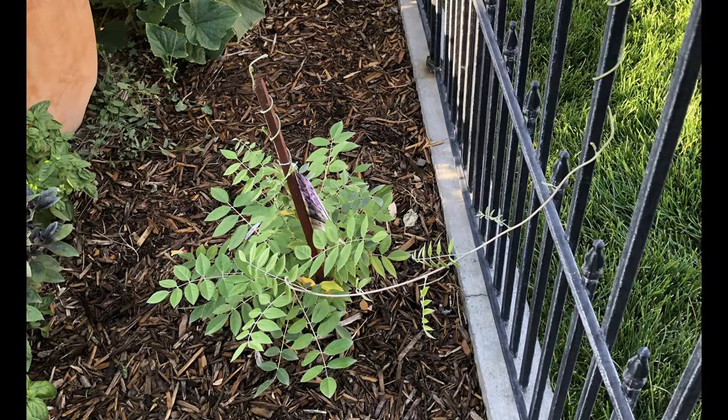Here's the backstory. I really wanted these wisteria plants, so my wife decided to gift them to me back on Father's Day of 2019. We planted them and they were doing okay.